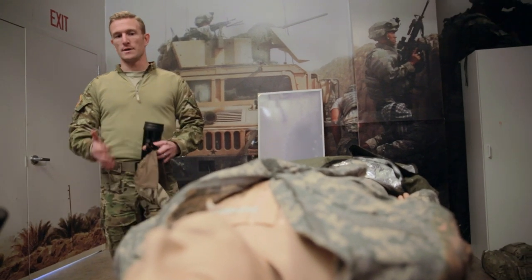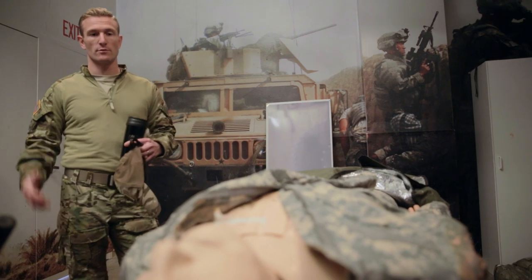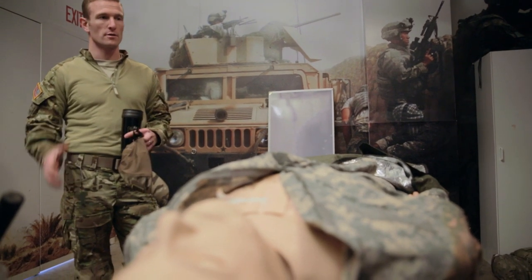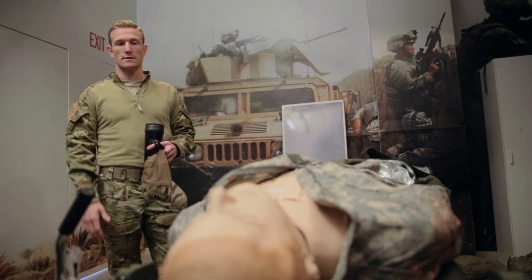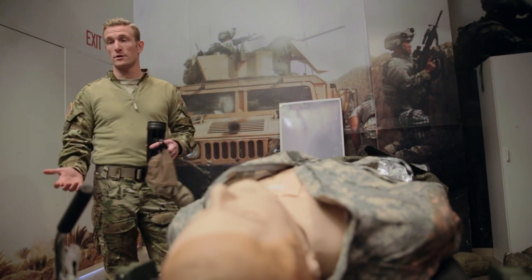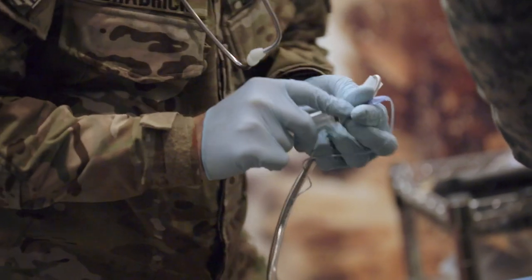At this point, this patient is simulating the same patient that we collected and brought to the helicopter. Now he's in a higher level of care. He should have most of the same injuries that he had before, and they're going to find some more injuries. For some of these guys, it's going to be the first time they see anything like this, because they're not medical guys at all.